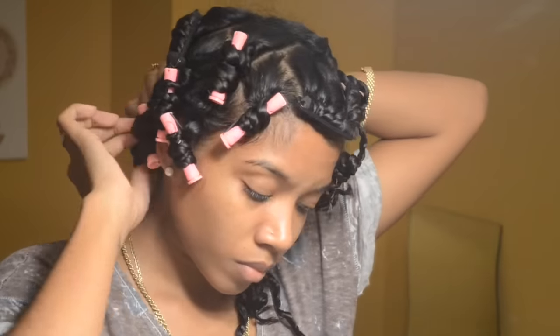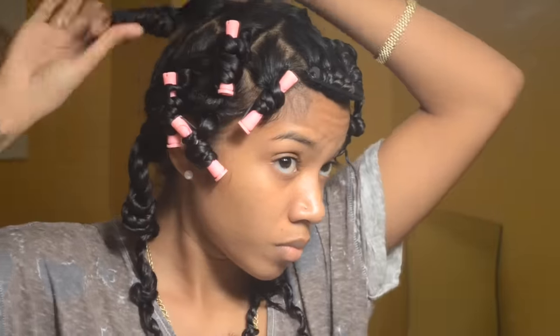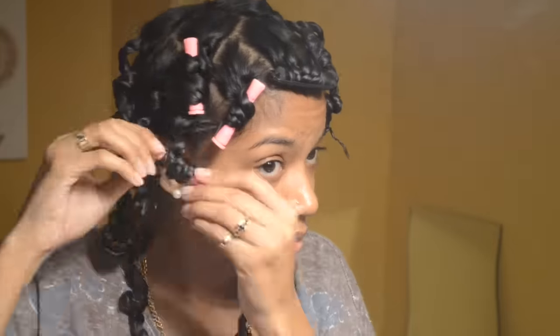And I said, you know what, let me try this on dry hair. And yeah, that's what I did. So stay tuned for that video.